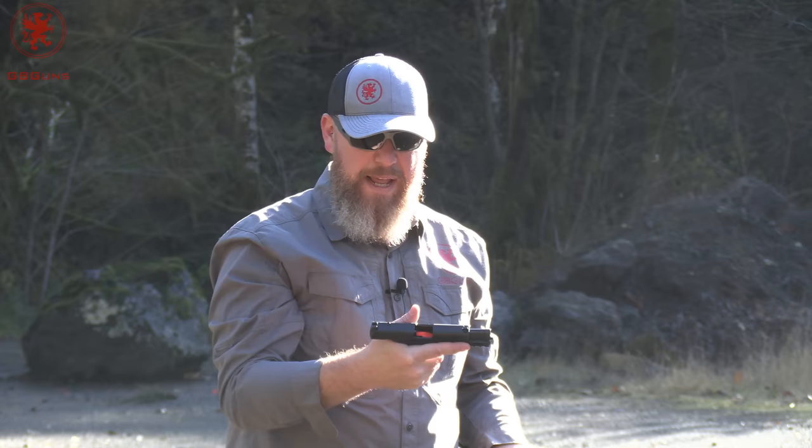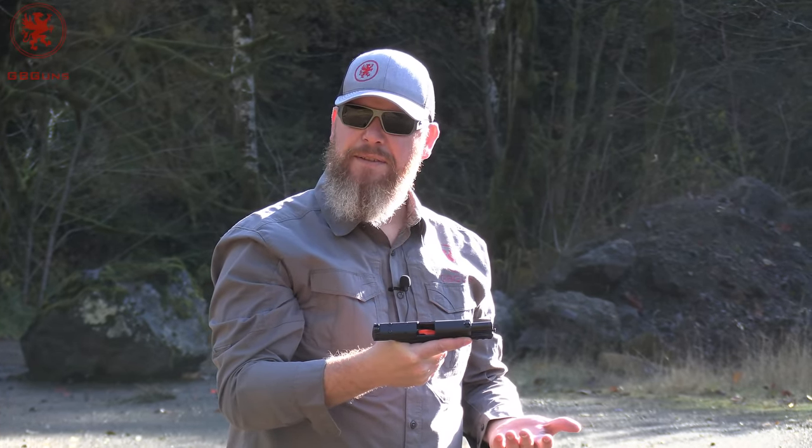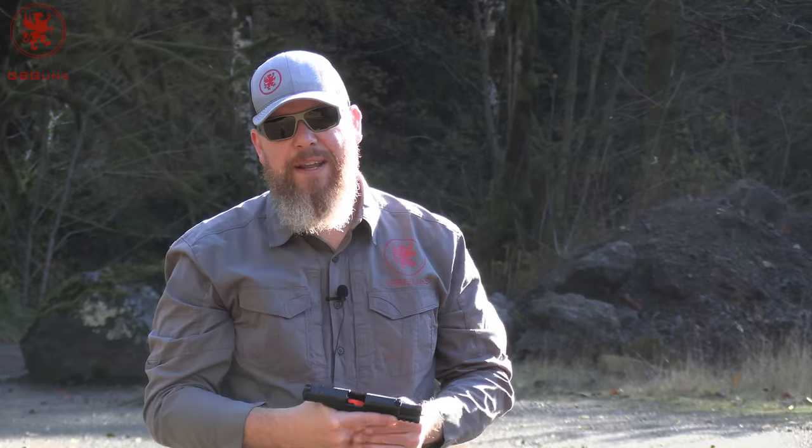Not too bad for a lightweight. I'm feeling like you are, Tia — not impressed yet, but not ruling it out as potentially a good gun. Those were our absolute first shots through this gun.